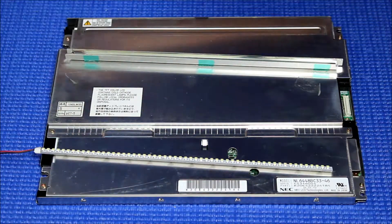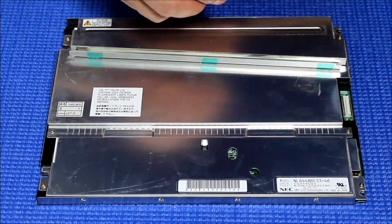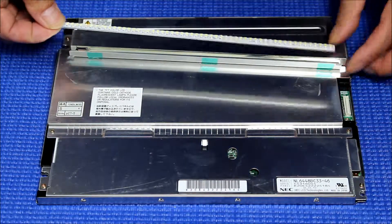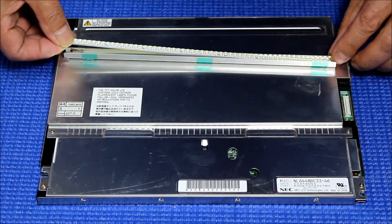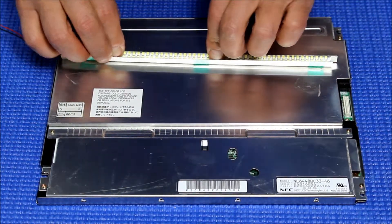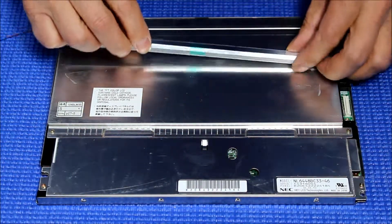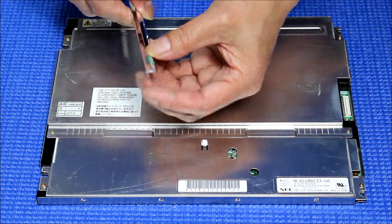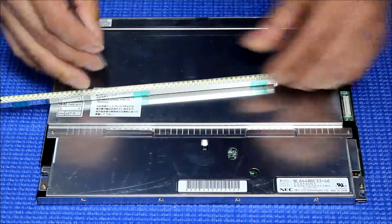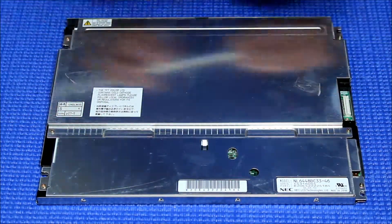Now we know the wires come on this side, so it's going to be here. Just peel it out. Because the reflector is like this, you have to make sure it's all the way on this side — stick to this side. You can slice it back.